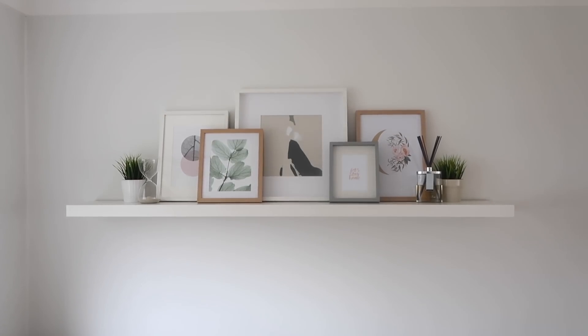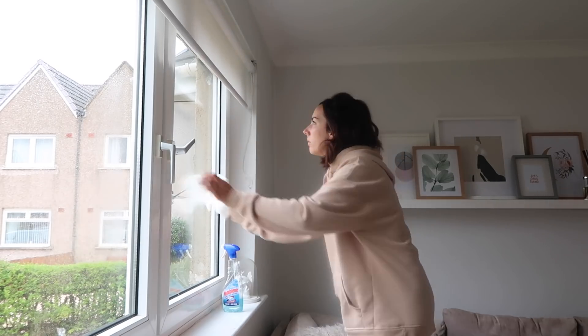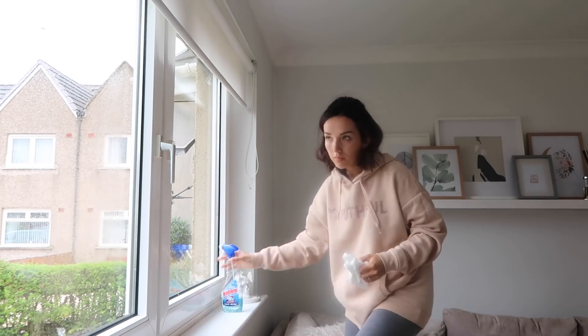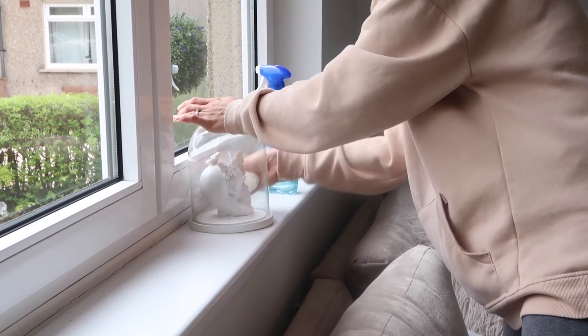So that is the shelf all clean and dust free. I'm going to be doing the clockwise method in this room — although as always I'm going anti-clockwise, I don't know why, that's just my automatic thing. The next thing I'm moving on to is these windows, again just using the window cleaner and kitchen roll, and polishing up all the little ornaments that I've got.